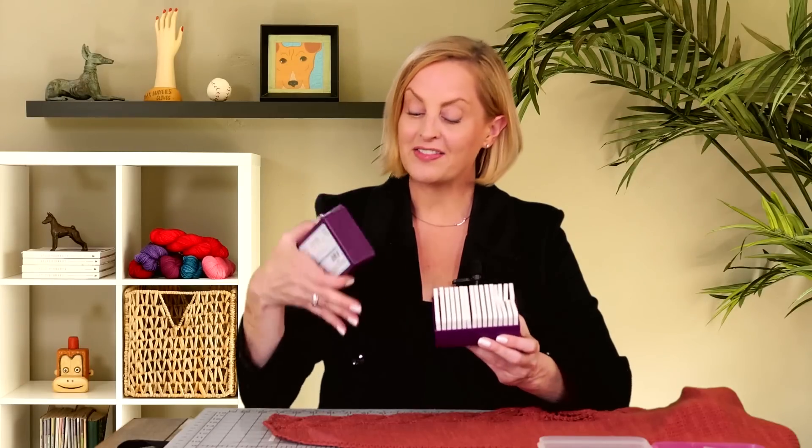In this video, we're going to talk a little bit more about blocking, specifically using blocking wires. This question comes up all the time. This video is sponsored by Knitter's Pride because in addition to using blocking wires, I'm going to be using their Knit Blockers, which are kind of necessary for this scarf that I'm going to block out. Many thanks to Knitter's Pride for sponsoring this video.